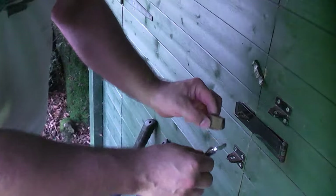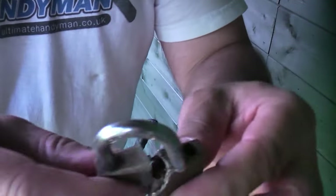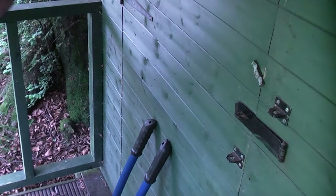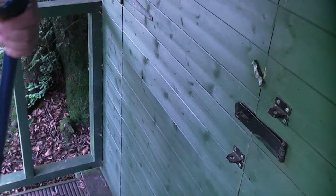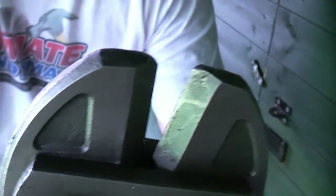And that's it — the lock is now off. You can see that we've cut through the brass body completely. And if you look at the jaws on the bolt cutters, they are still perfect.